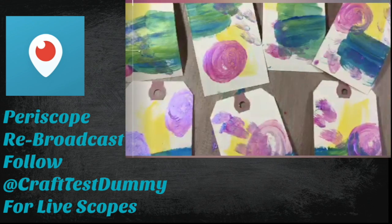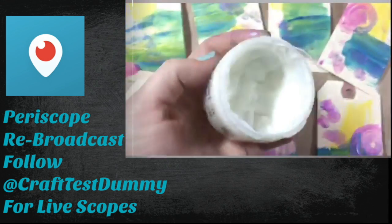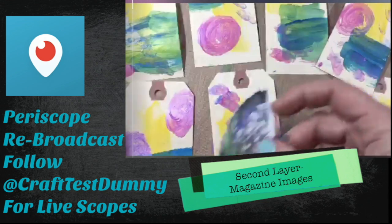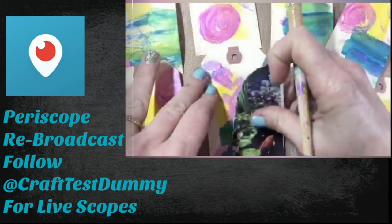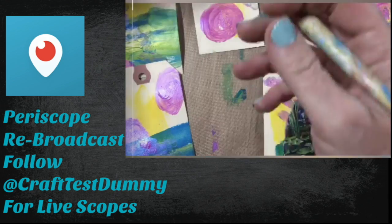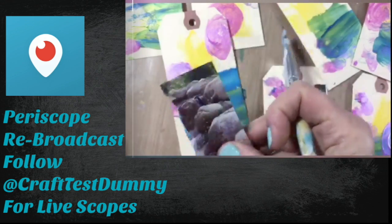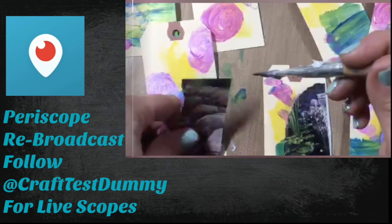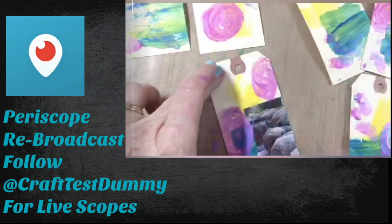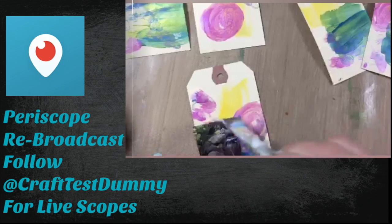I used acrylic paints and I'll list the items in the description below. Then I give it a quick dry with the heat tool — I do like having a heat tool handy. My second layer for the bean dip is magazine images. You can use other ephemera or pretty scrapbook papers. I picked images from a catalog for fish supplies, but use whatever you have — a seed catalog, a women's magazine, a scientific magazine.